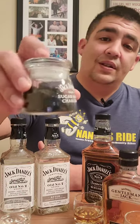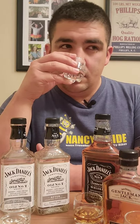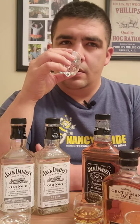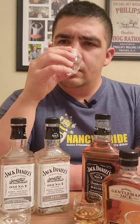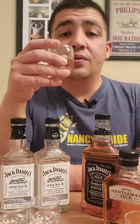Now coming over to the after — after it's gone through the process of trickling down through that charcoal. Definitely more mellow, subdued. It's kind of cleaned it up a bit, not as harsh. It almost lets a bit of that corn sweetness come through. You can tell the difference.